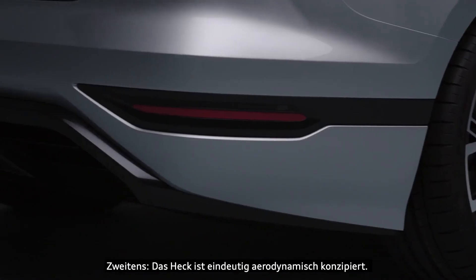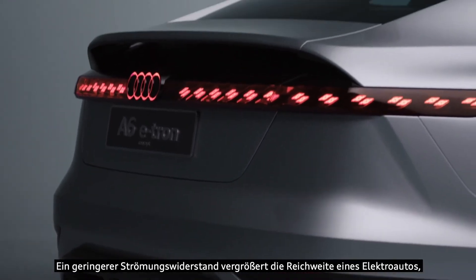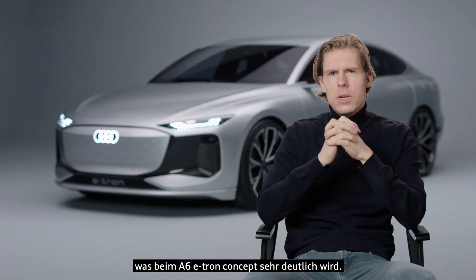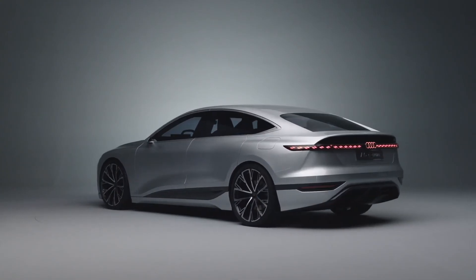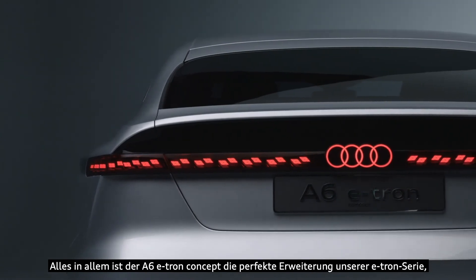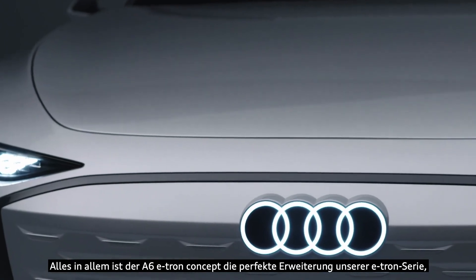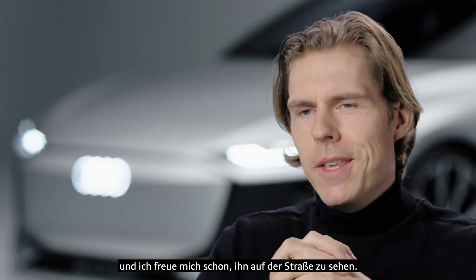Obviously, when you have a low drag coefficient, you have a higher range on an electric car, and this is clearly visible here in the A6 e-tron concept. So to sum it up, the A6 e-tron concept is a perfect extension of our future e-tron lineup, and I'm really looking forward to seeing this beauty on the road.